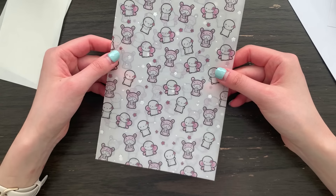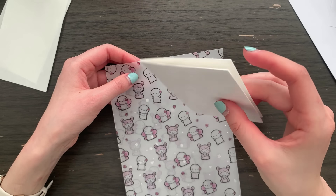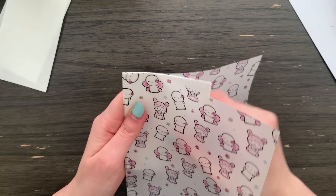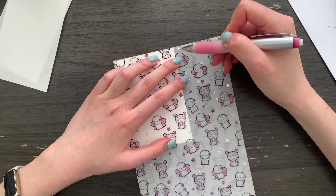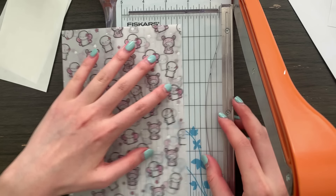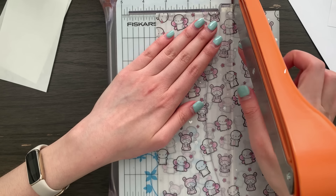Up next we are going to work with the vellum — this is going to be the cover. With this little booklet that we created I'm going to insert it, matching up with the top of the vellum, and I'm going to make a little mark maybe a centimeter away. Then I'm just going to cut it vertically where we made the mark.